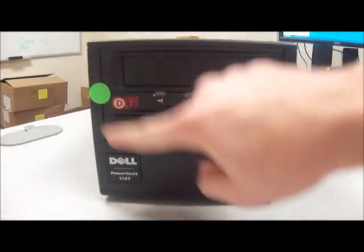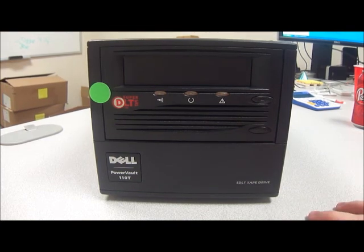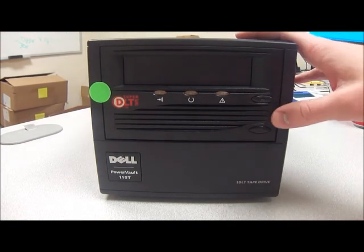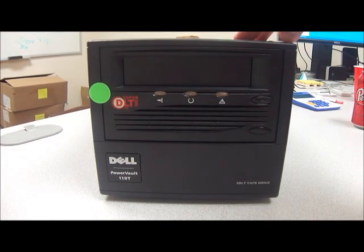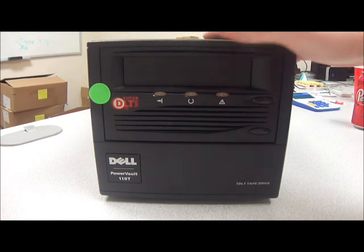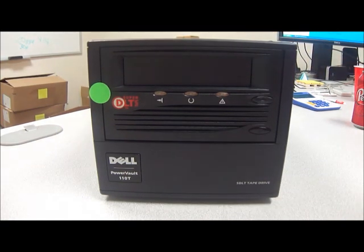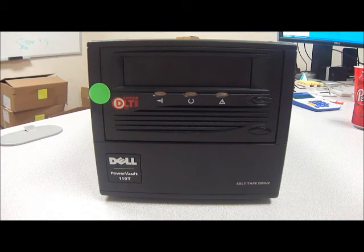Here's the actual tape drive in here. As you can see it's got a green sticker on it — we've already tested it. A little fun fact before we really get started showing you all the details: all the models of the same kind that we have all tested good. They all powered on. We don't have a way to actually fully test them as we don't have any tape cartridges to test them with, but they all power on and all appear to be in great working condition.